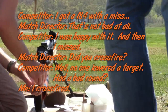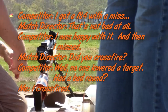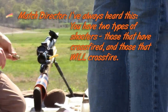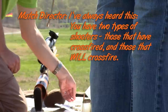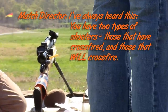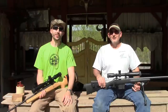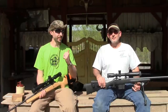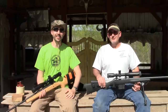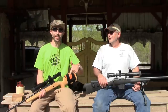Did you cross-fire or just miss? No one lowered the target — I don't know if I had a bad round. I cross-fired. I've always heard this and now I've experienced it myself — those that have cross-fired know that feeling. We just finished the 600-yard match here at Red Castle Gun Club, and I ran into one of the guys I've been chatting with online who was able to make it out for this match. I'm going to let him tell his story about what happened today first.